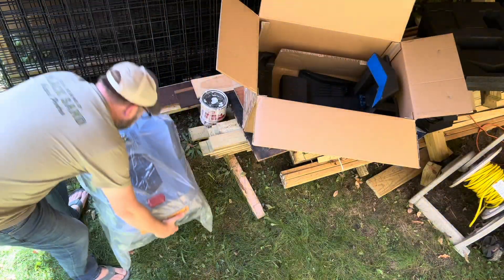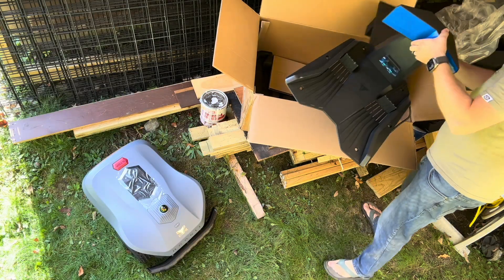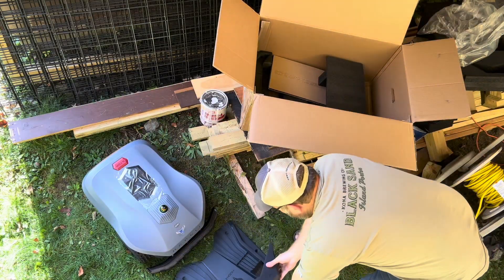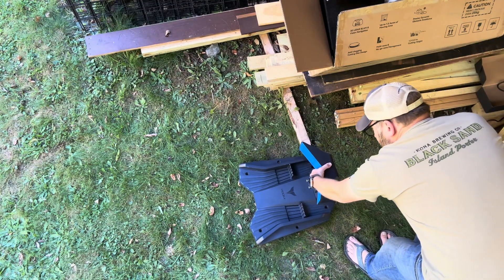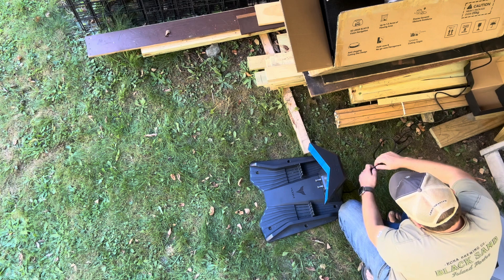Lifting the mower out and taking off the plastic wrap, you can see it's pretty large. And here's the charging base, which you can just place on the ground. They give you double-stick pads to put the base on hard surfaces, or in my case I used the ground screws included to screw it into the ground.